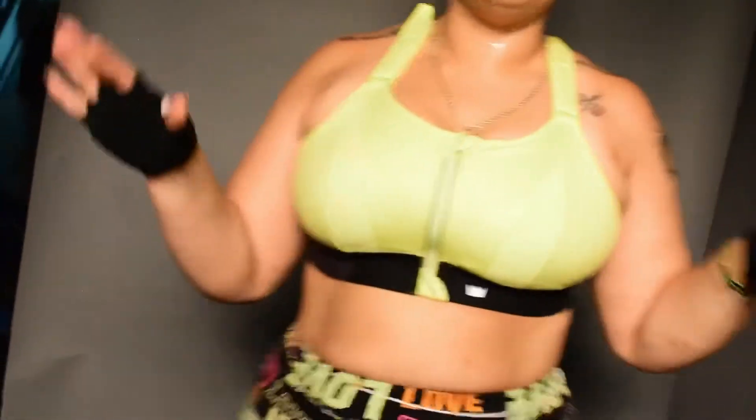It fits your body. I'm wearing a 3X — it's so funny — but this is actually one of the best bras that I've ever had in my entire life.